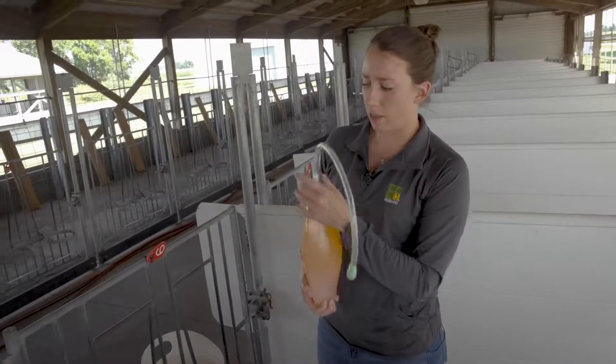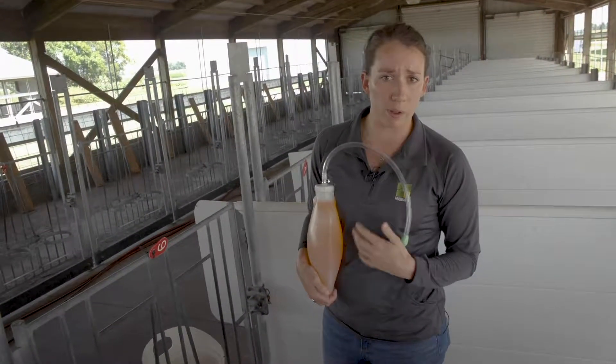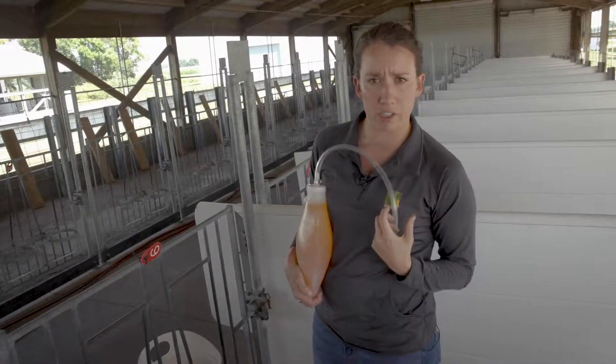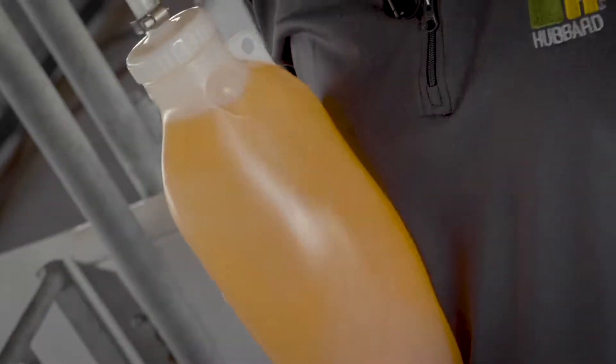In some cases, a calf will be too weak or too ill to get up and drink from a bottle, or will have no motivation to suck down the electrolytes from a nipple bottle. In those cases, we have to use what's called an esophageal tube feeder.